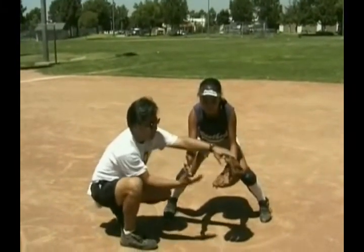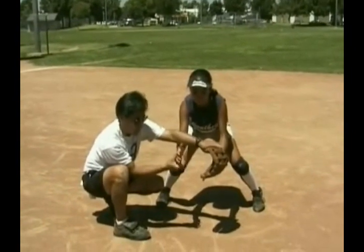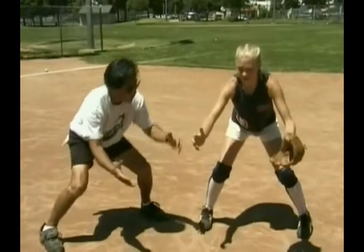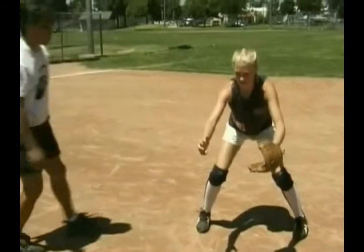I want the hands extended out in front with a slight bend in the elbow, because this will help keep your weight on the front side. Because we want to feel the ball out in front, the extended arms will save time in not having to push the hands out so far, especially in the case of a line drive.